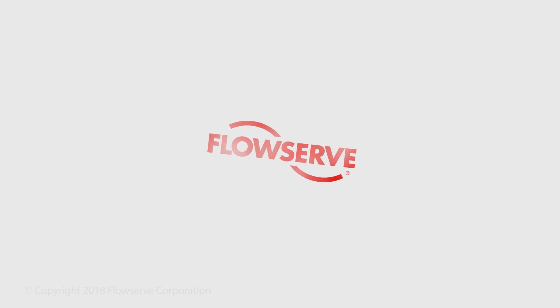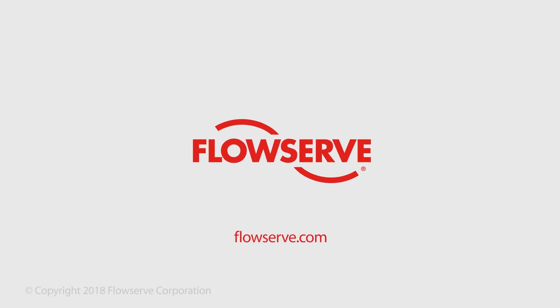For more information regarding this topic or other related topics, contact your FlowServe representative.